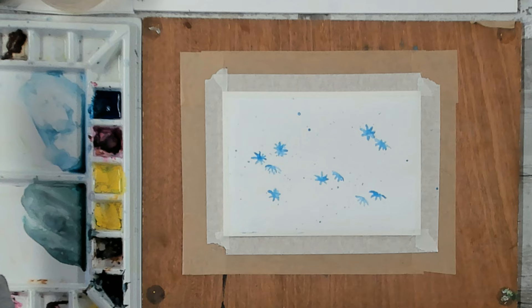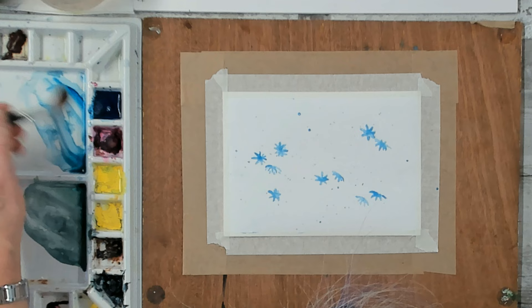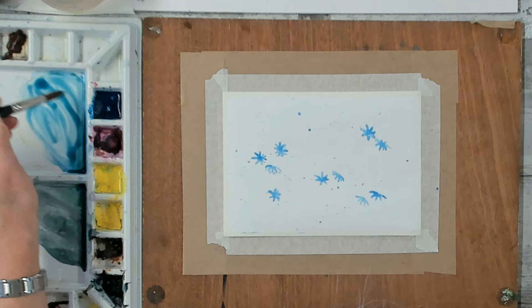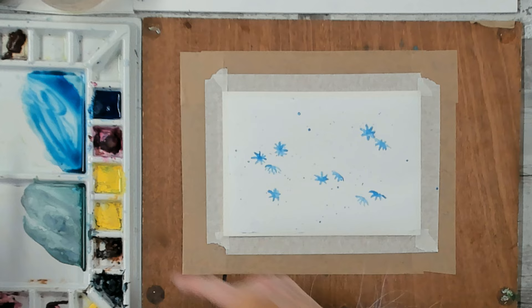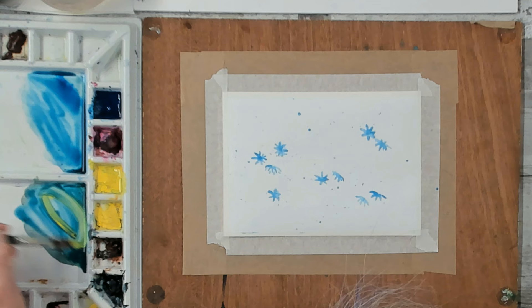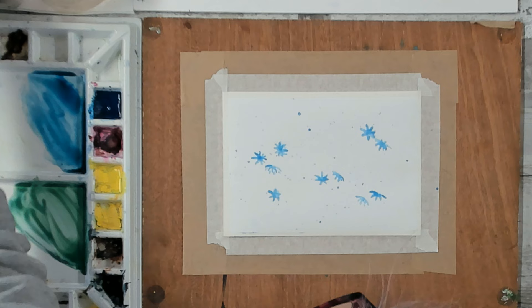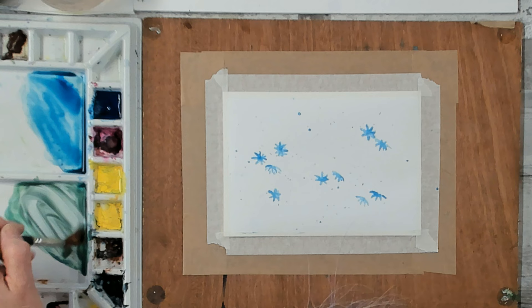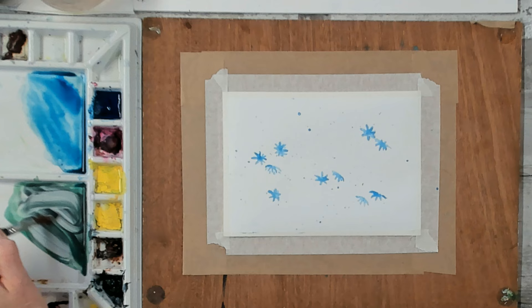I'm going to mix up my background colors. I'll go for my phthalo blue and add a little bit of burnt sienna to turn it a slightly greeny-gray, just to tone it down a bit. Then I'm going to have some green as well — phthalo blue as a start, then pop in some Hansa yellow. You could use lemon yellow for this. Mix the green and I want it with a little bit of gray.